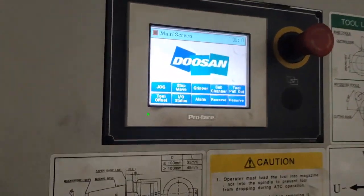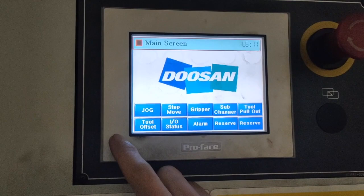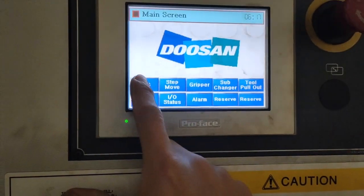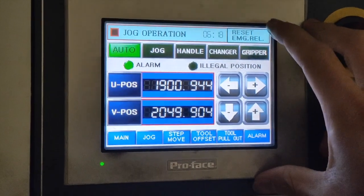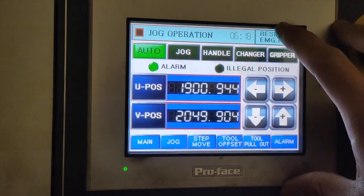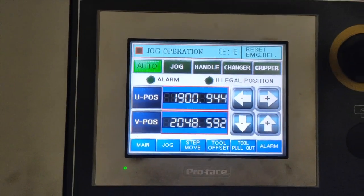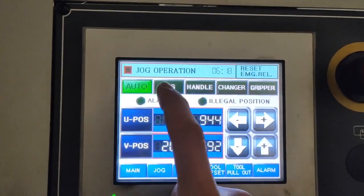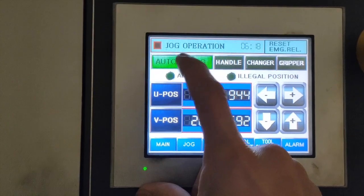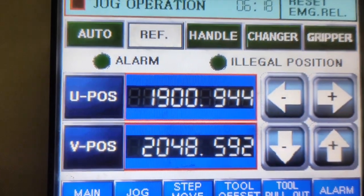That's our gripper. This monitor is a touch screen. The button we are going to press is JAG. Since I opened the door, we need to reset our alarm — press emergency reset. Once you hear that sound, the machine is ready and the alarm is gone. Press JAG, then press auto to deactivate it, and now the reference is active.